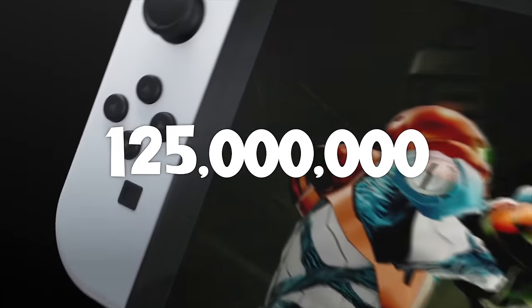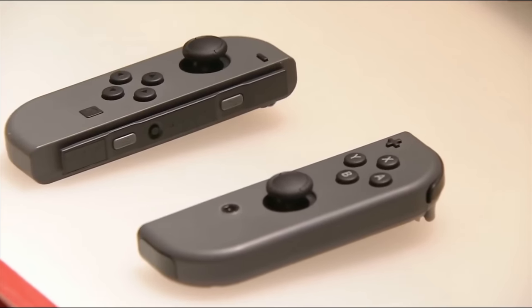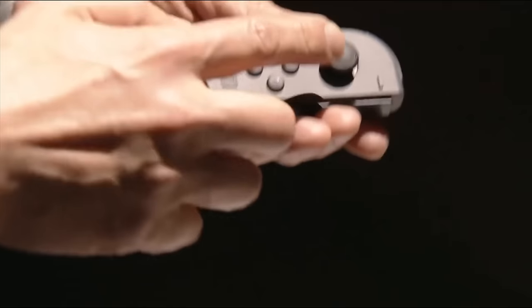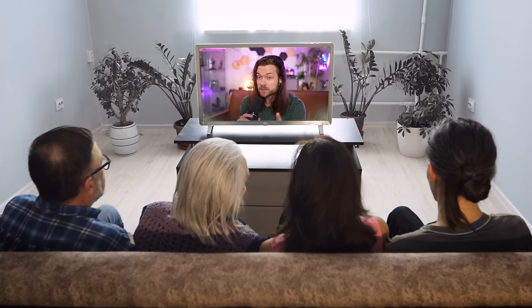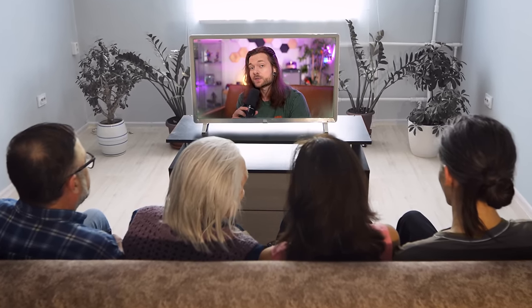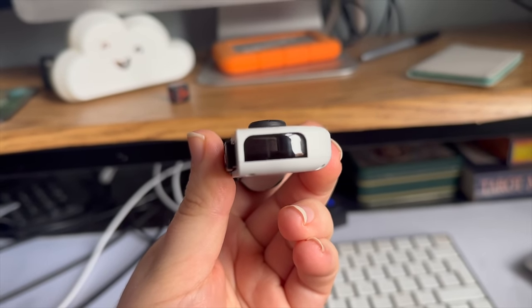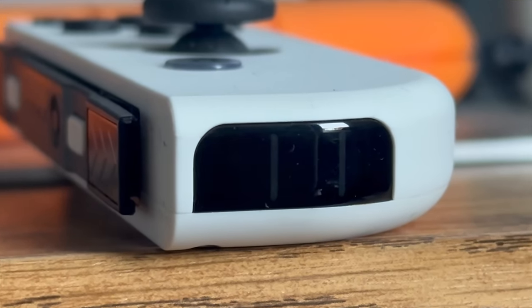125 million — that's how many Nintendo Switch consoles have been sold. So it stands to reason that 125 million Joy-Cons have been sold alongside that. There's a good chance that you watching this right now have a pair of Joy-Cons in your house, and there's also a good chance that you never noticed this little black bar at the bottom of the Joy-Con. What if I told you it's an IR reader that'll make unique new ways of playing games possible?